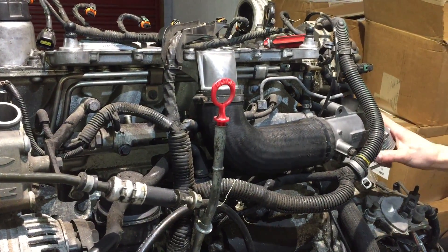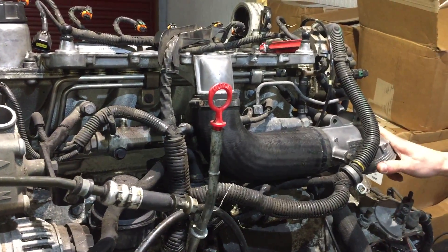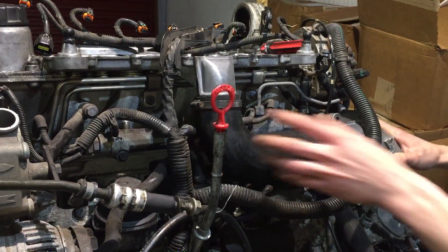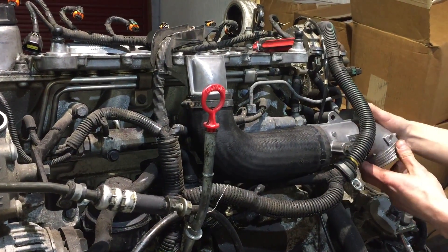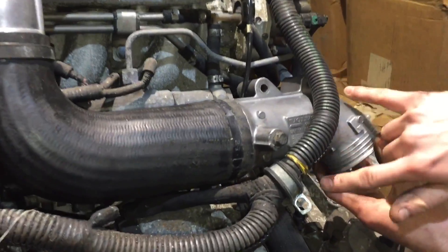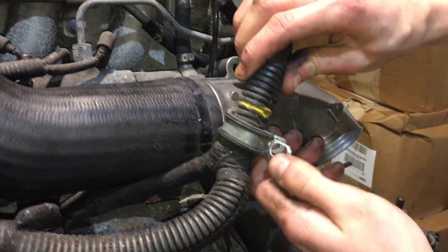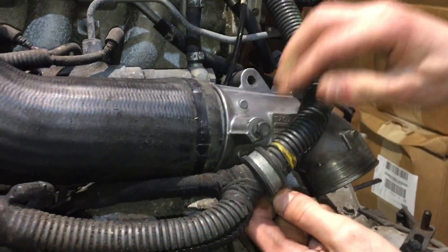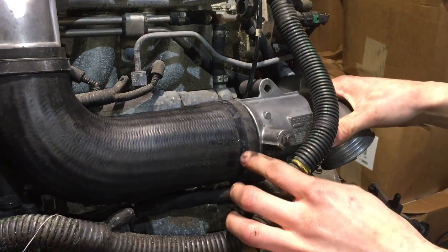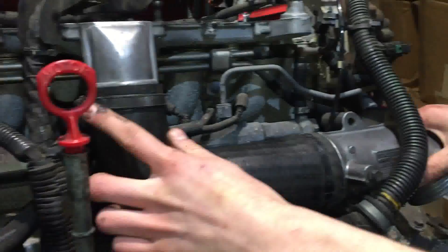You'll need to remove some of the inlet components. I've not got the EGR on this engine, but you'll need to remove three 10mm bolts from these holes here. This 10mm here which would normally have the harness attached to it. There will be jubilee clips here that have got 7mm heads on them.